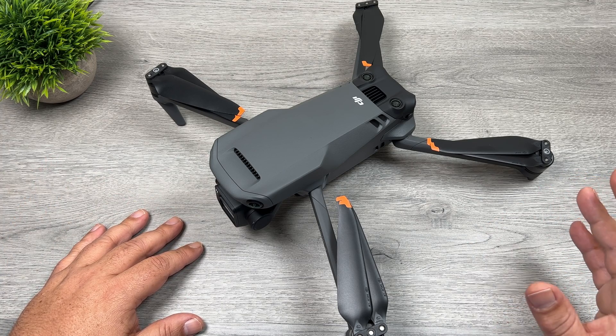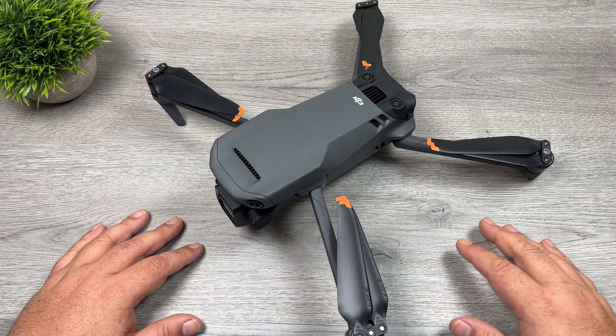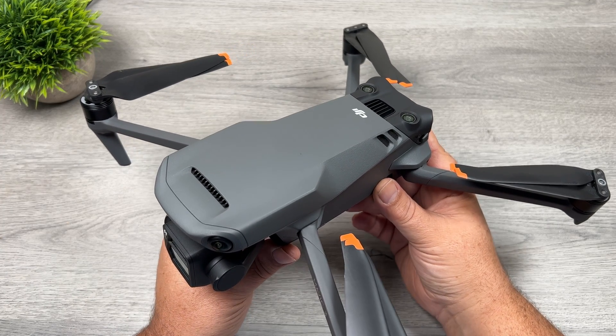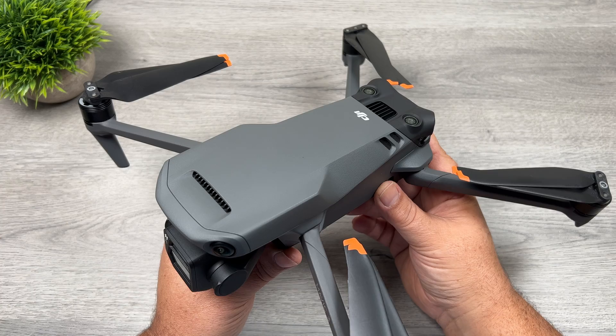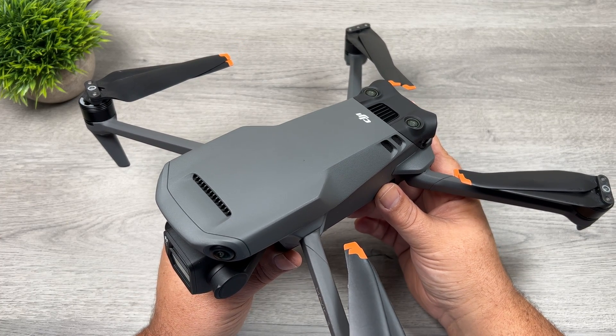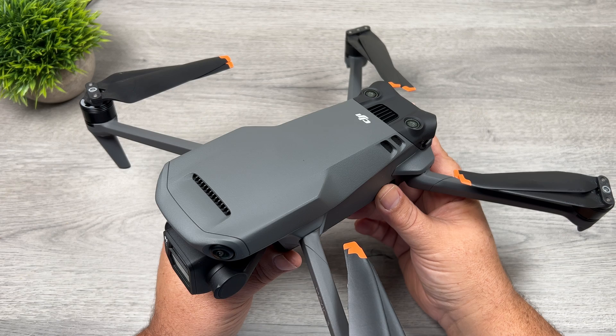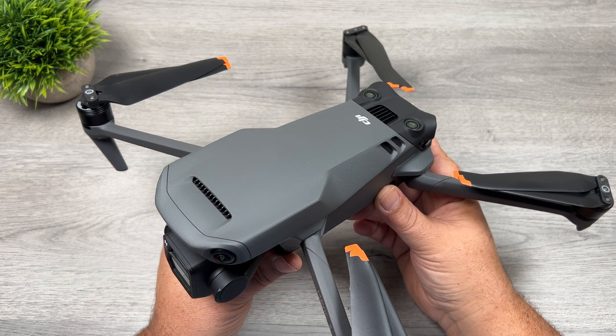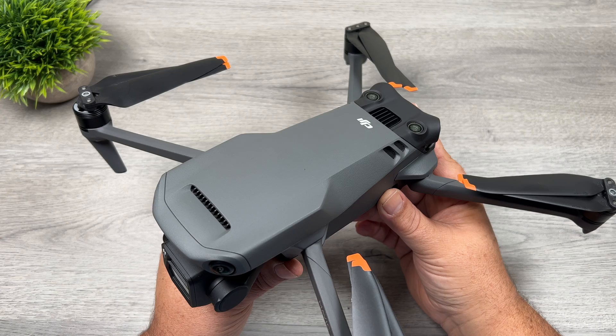One of those tests is a simple hover test, just to see how long it can hover in the air. Now this drone is rated to fly for 46 minutes — that's in very specific conditions that DJI sets out. In real world scenarios, you're not going to get that kind of flight time, though you'll be able to get fairly close. There are all different types of environmental factors that can affect that — if it's a windy day, the motors are going to draw more power to keep the drone stable.